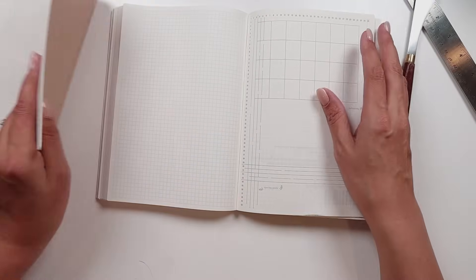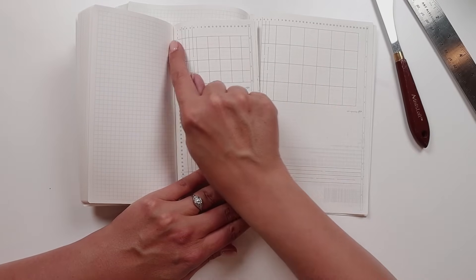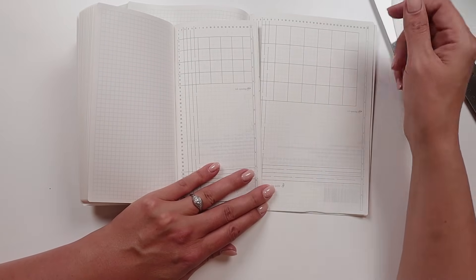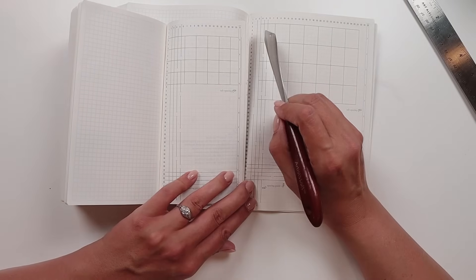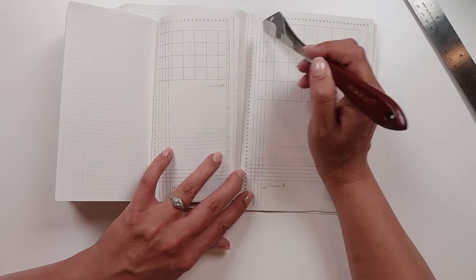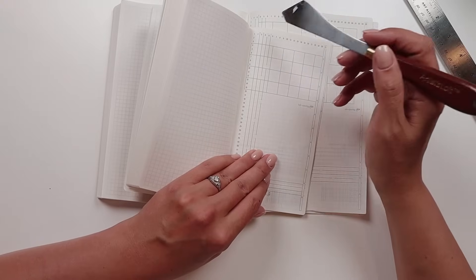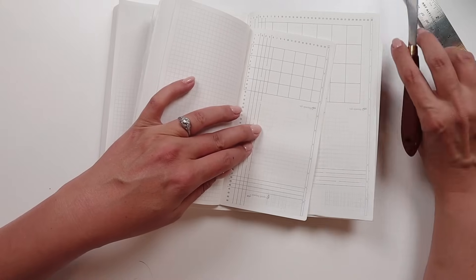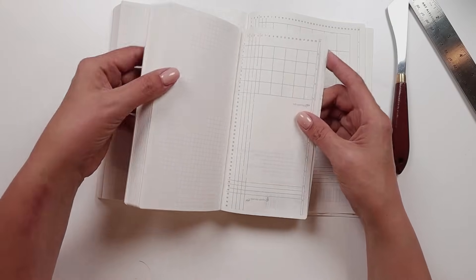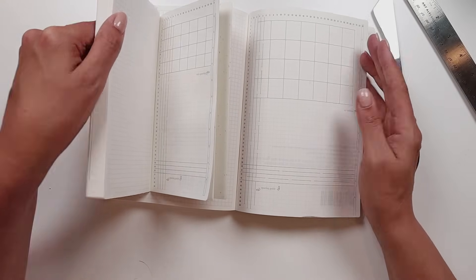There's also numbering of the grid on the top and the side. On the A5, there are 34 squares horizontally and 50 squares vertically. On the Weeks, there are 21 squares horizontally and 44 squares vertically. This way you don't have to do all that counting and math — they do it for you. I appreciate that.